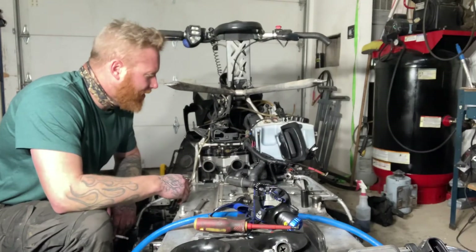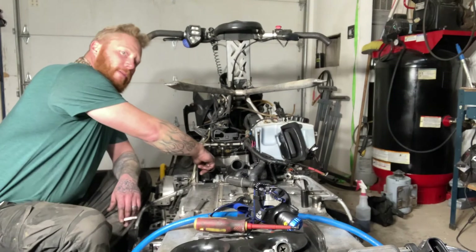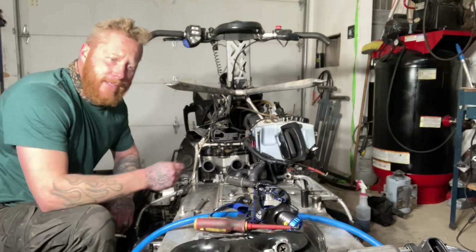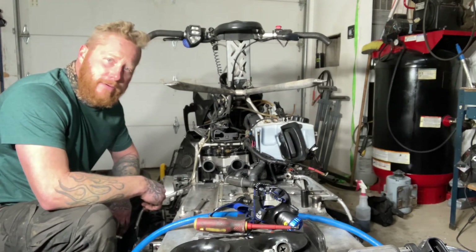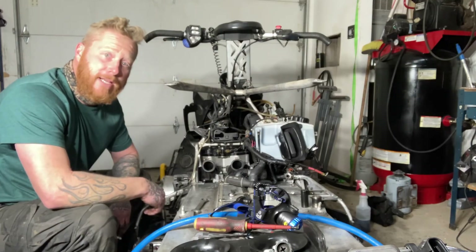We've got the stator back in, full start, everything all buttoned up. Putting the carbs back on soon here, just got the fuel pump in, and the carb back on, put that back together, put jack shaft back through, put a secondary in, put the plastics on, and try it again.